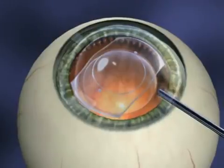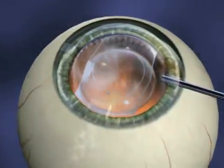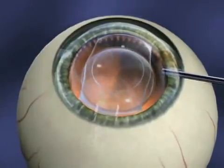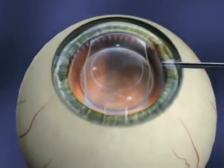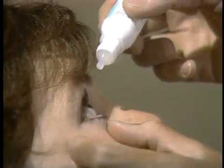Once the lens is in place, your surgeon will remove the gel-like substance. To complete the procedure, the surgeon will instill eye drops which help prevent infection and inflammation.